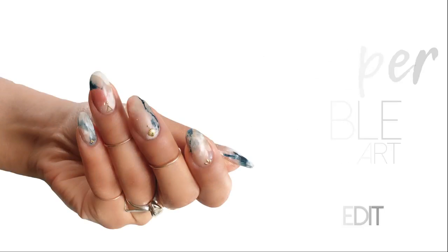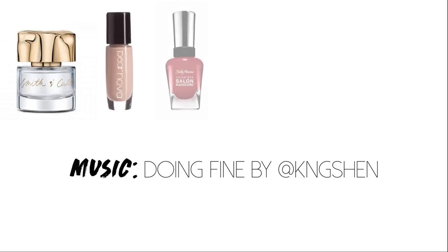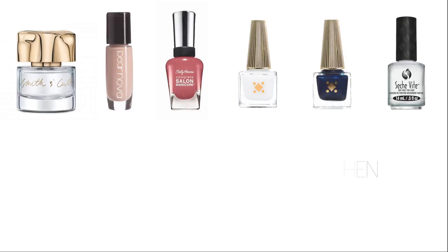Hey guys, it's Nina and today I have a tutorial many of you guys might have already seen. I saw it first on the Samosauruses page. I love a good marble and I absolutely fell in love with Sammy's incredible technique.